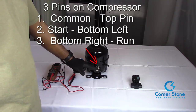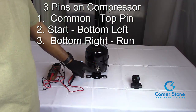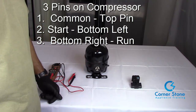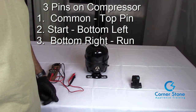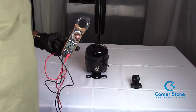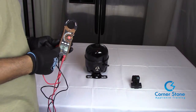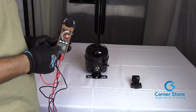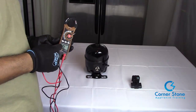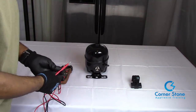The common is always by itself at the top, and then it's start and then run. Those are the three pins we're about to test to see if this is a good compressor or a faulty compressor. When testing a compressor, set your voltmeter or multimeter to the lowest setting for ohms of resistance. You can start with any number of pins.